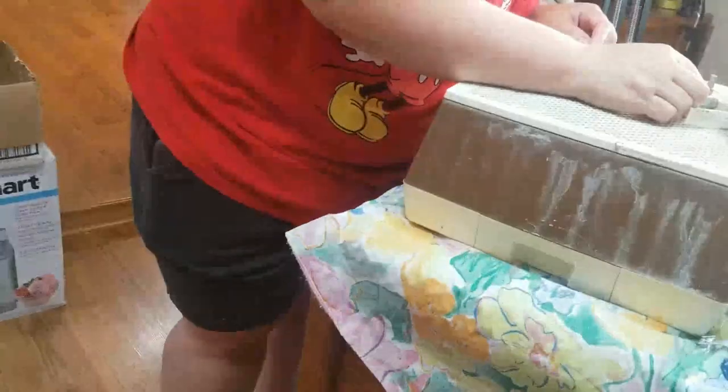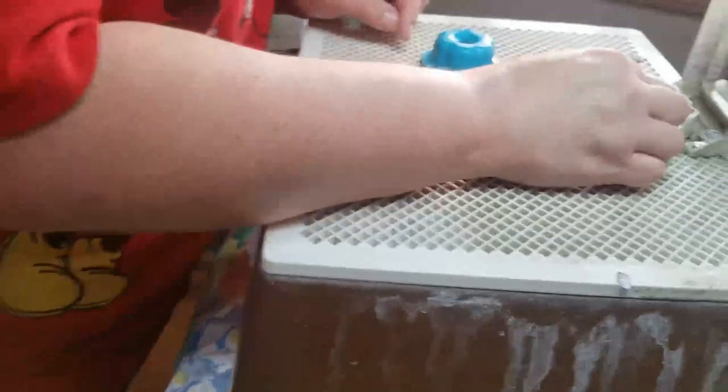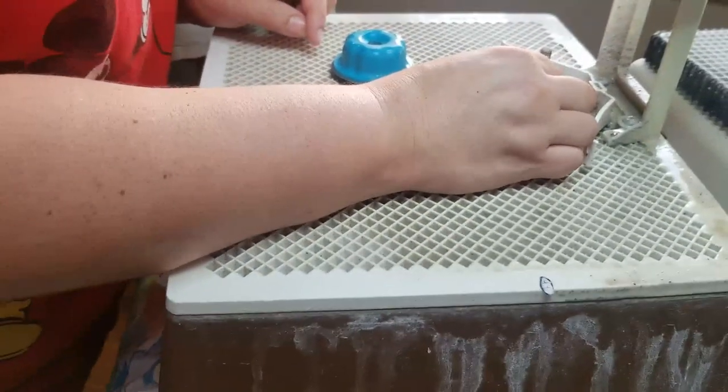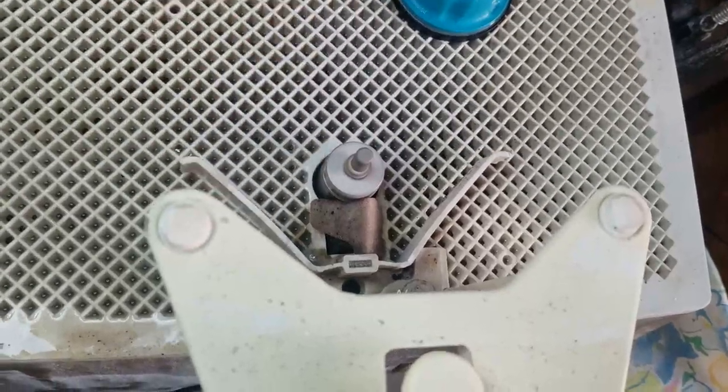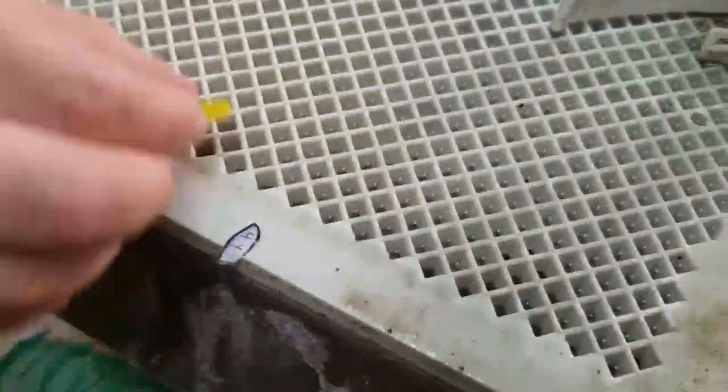Hold on, let's see if I can get that thing to fit in there. Take that point off there. So that's my pattern piece kind of right there.